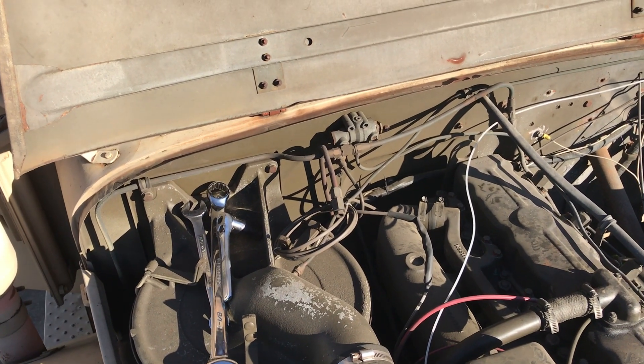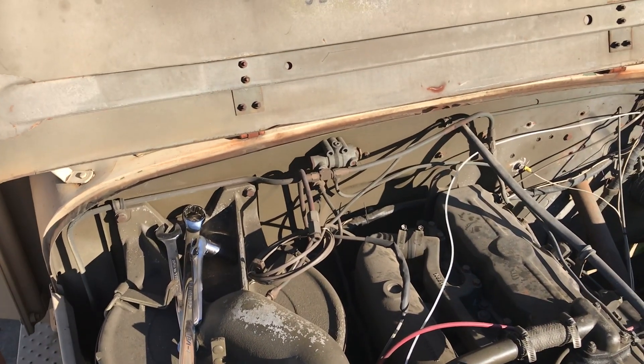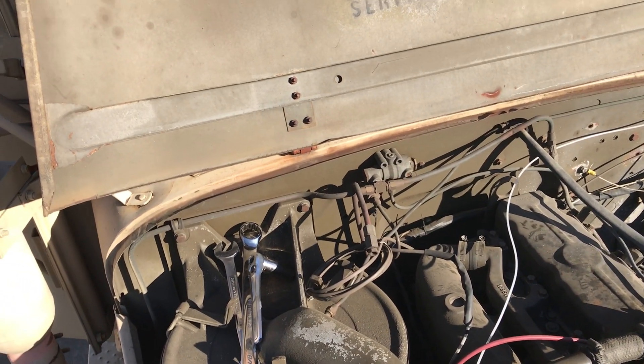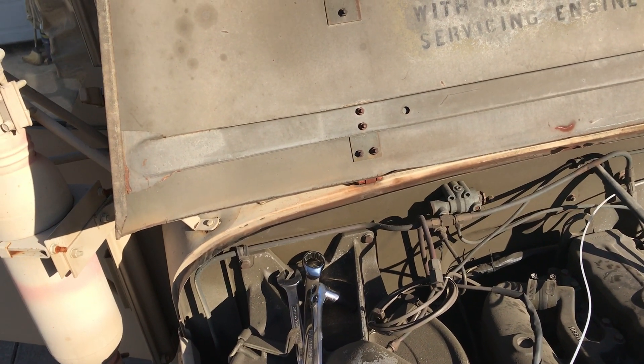Hello, I'm going to walk you through how to adjust the air governor on the M35A2. This is largely the same on all military trucks that use an air governor like this.